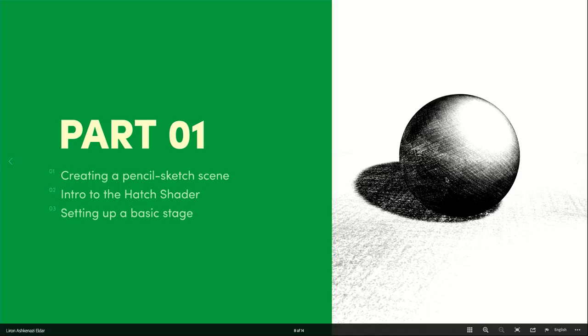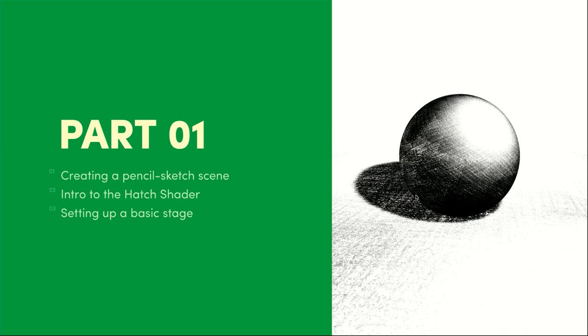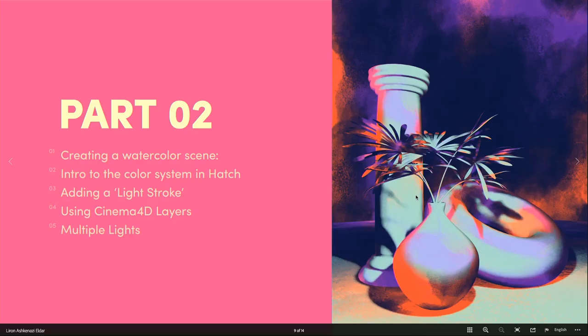We can create different styles within the scene. First, we're going to create a very basic pencil sketch shader. I'll show you how to set up the basic scene, how to load in textures, how to play around with light and shadow, and that will give you the very basics of how to start. Then we'll move into a more complex scene.